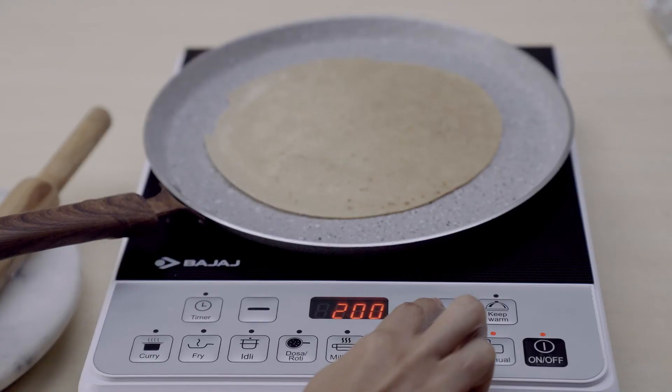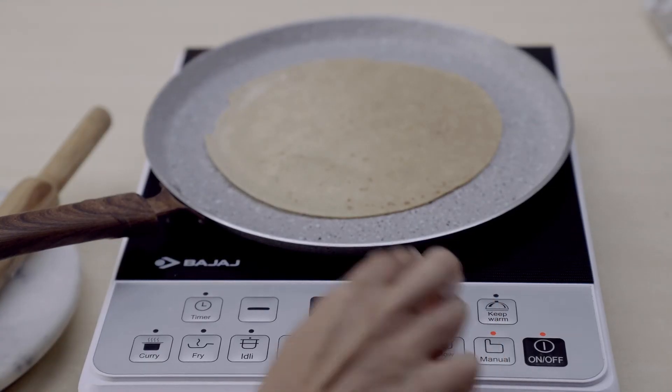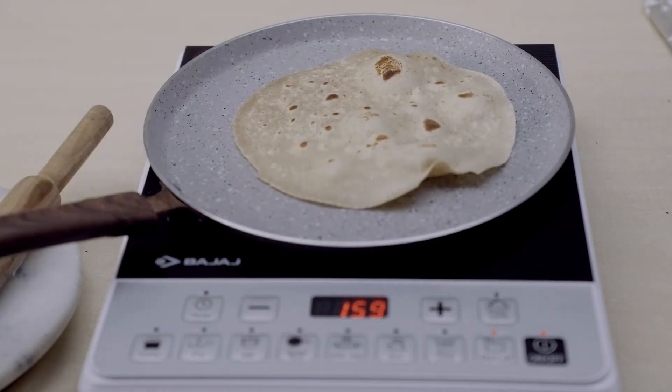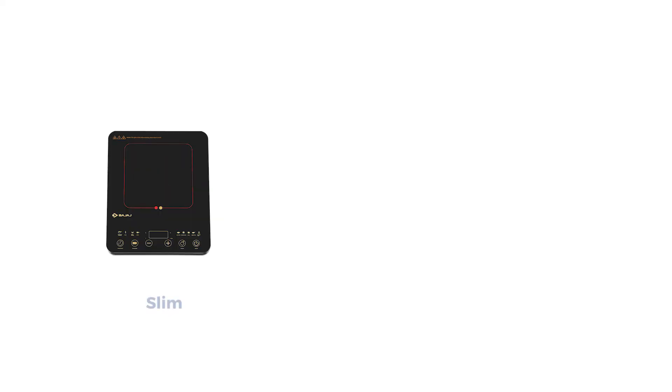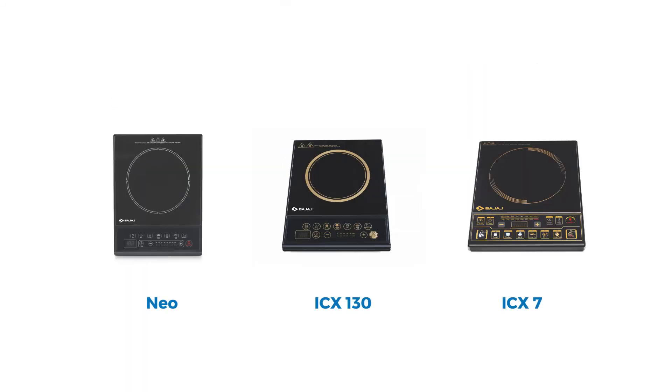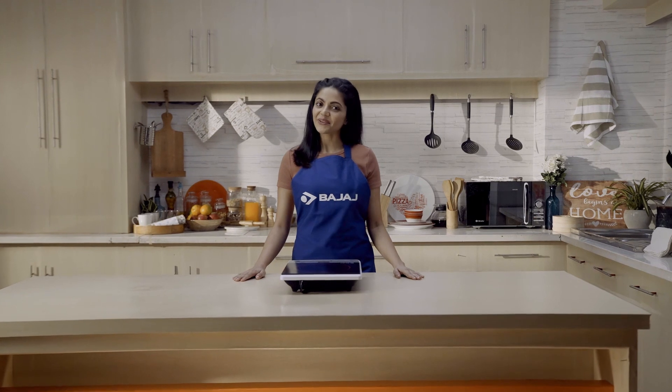And there you go — your induction cooker is all set and running! These simple steps can be followed for other Bajaj induction cookers as well. Hope this video helps. Happy cooking!